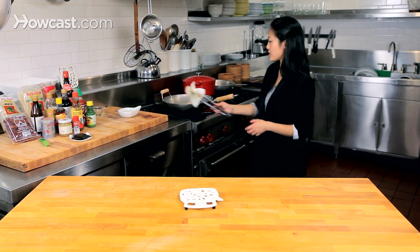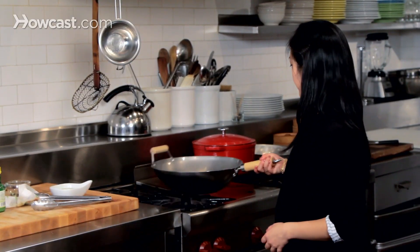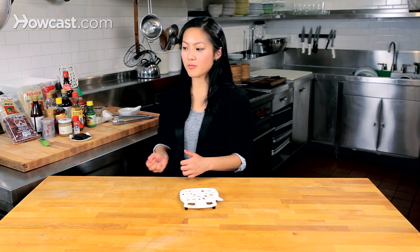You're going to make sure that the oil is quite hot and shimmering. I'm going to turn it off and let the wok cool with the oil in it. Next, we're going to heat it back up, oil the entire surface again, let it cool down, and then you're ready to start cooking. And that's how you season a wok.